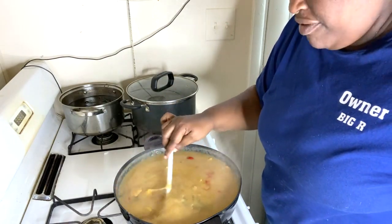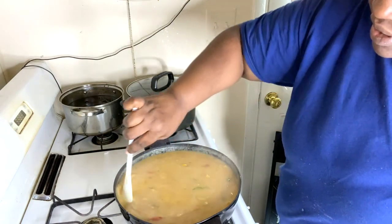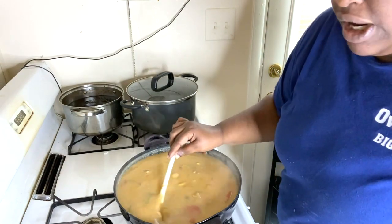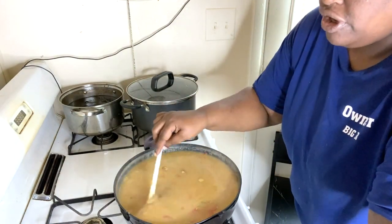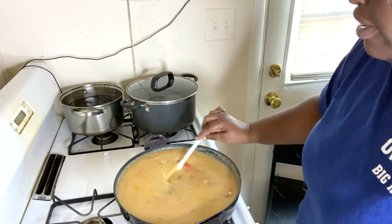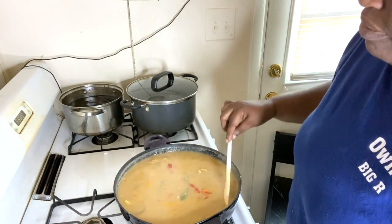Yeah, you see that gravy — that's pretty good! I'm going to set this to the side and let that meat finish cooking, and then once it's finished I'll bring you back so you can see the meatloaf done.